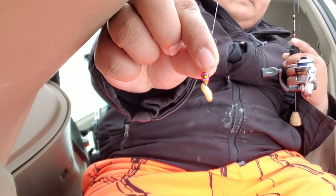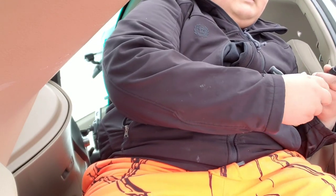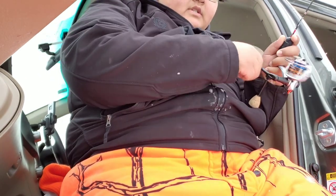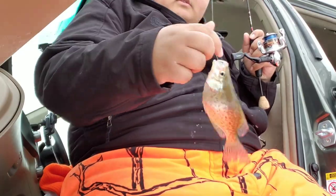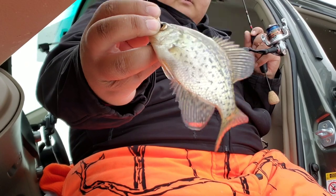The all-time favorite — waxworm and a pink jig head. I was going to switch up the presentation, but it's not big... oh yeah, oh yeah! Fish on!